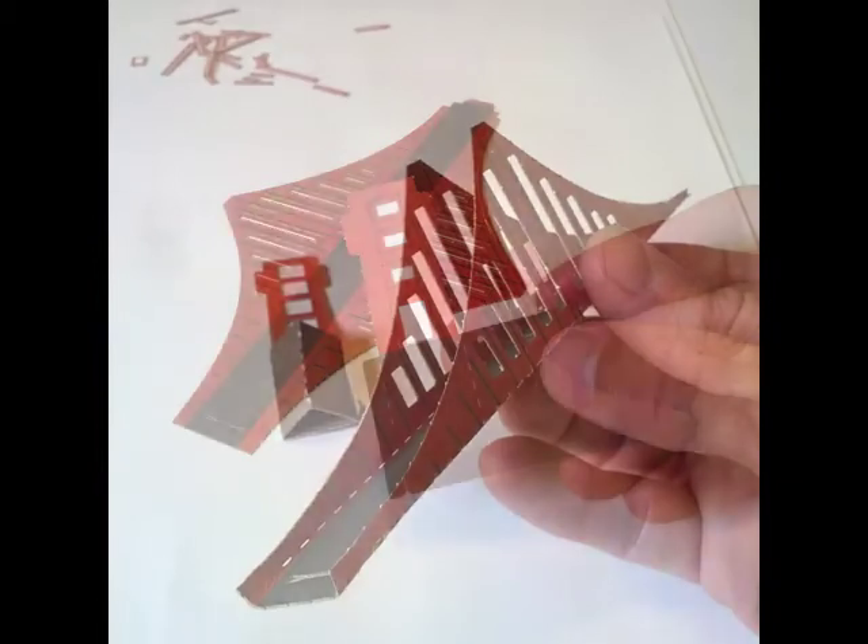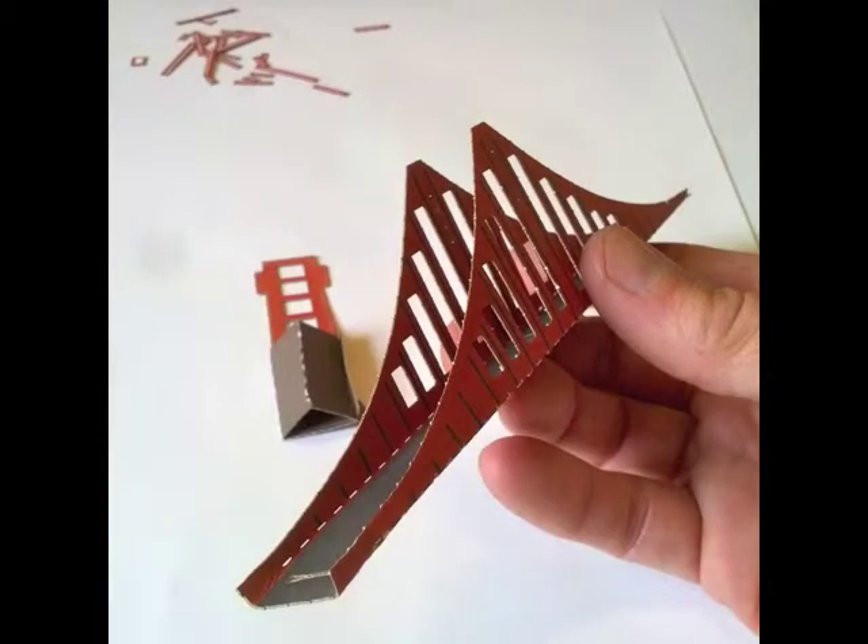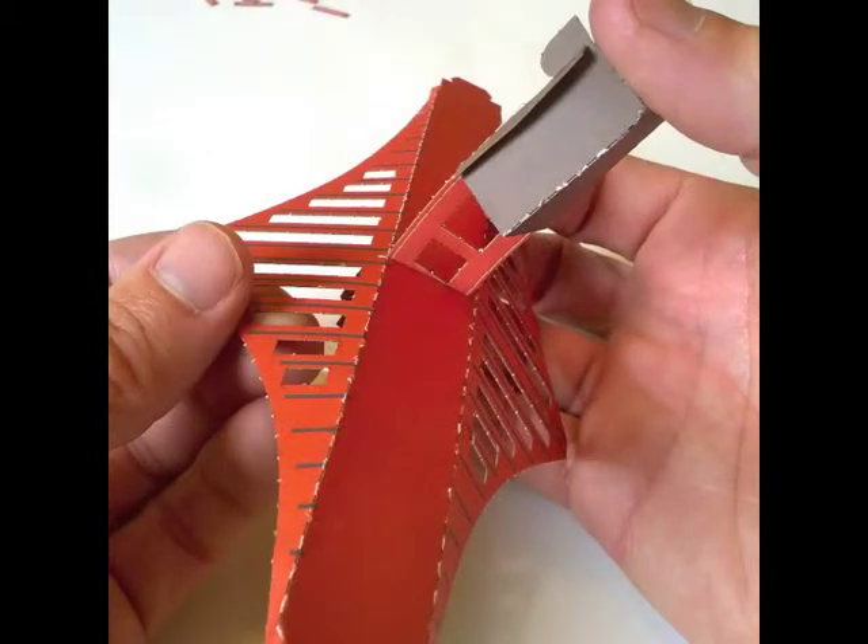We're going to fold the base of the tower so that it stands up nicely, and then we're going to fold the sides of the bridge span up. Push the tower through the bridge span. You'll have to unfold the span just a little in order to let the thickest part through.